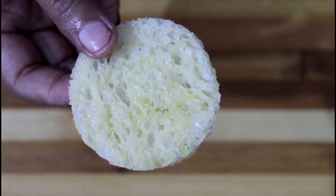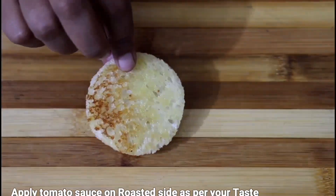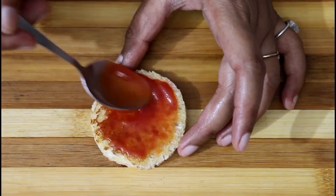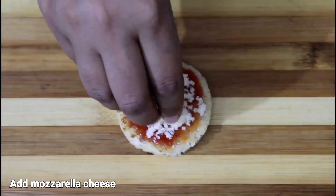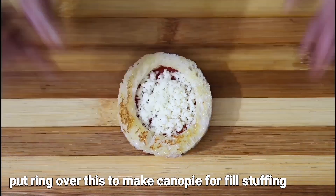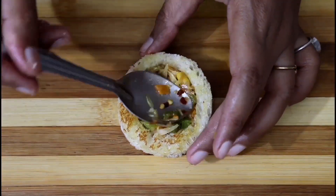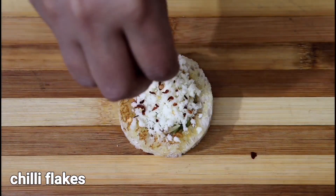Now we will remove them in a plate. We will put tomato sauce on the plate. Now we will put a mozzarella cheese. Now we will put a ring. Now we will put the stuffing and press it.